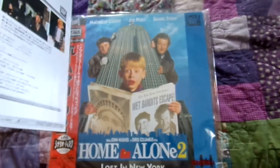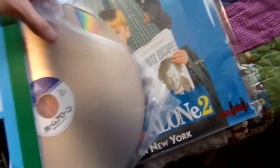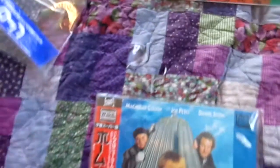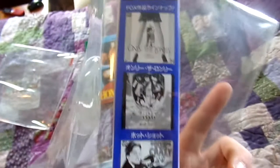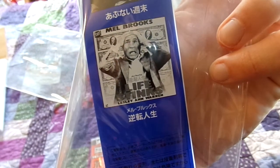Now I'm going to show off the actual laser disc itself. I'll show the front — there's side two, it says Home Alone right there in Japanese, really awesome. I'll put this to the side. There's the OB strip — I'll show off the back of the OB, which advertises other films like Only the Lonely, Hot Shots, Driving Me Crazy, and the Mel Brooks film Life Stinks. Pretty cool.